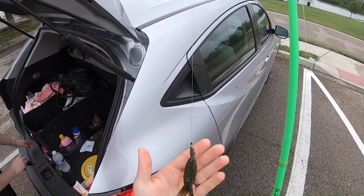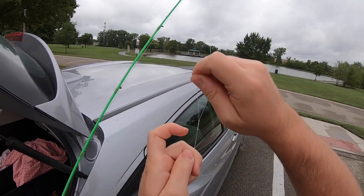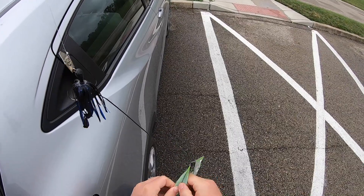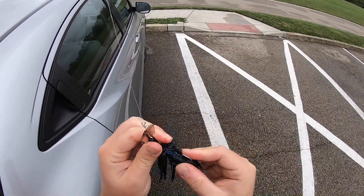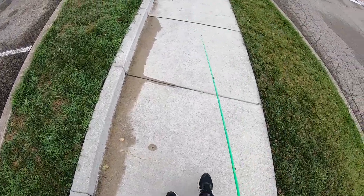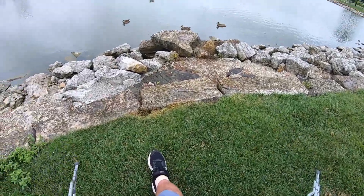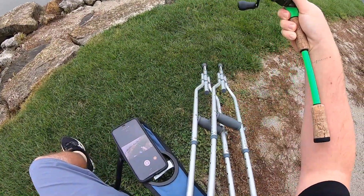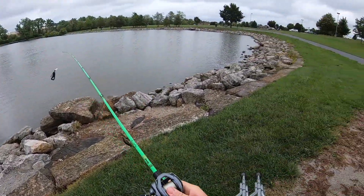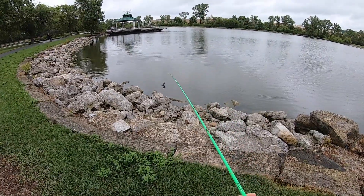High on a chatterbait. Perfect time-lapse material here — see how long it takes me to get there. This is an easy place for me to get with my crutches and my bum ankle. And here we go, first cast.